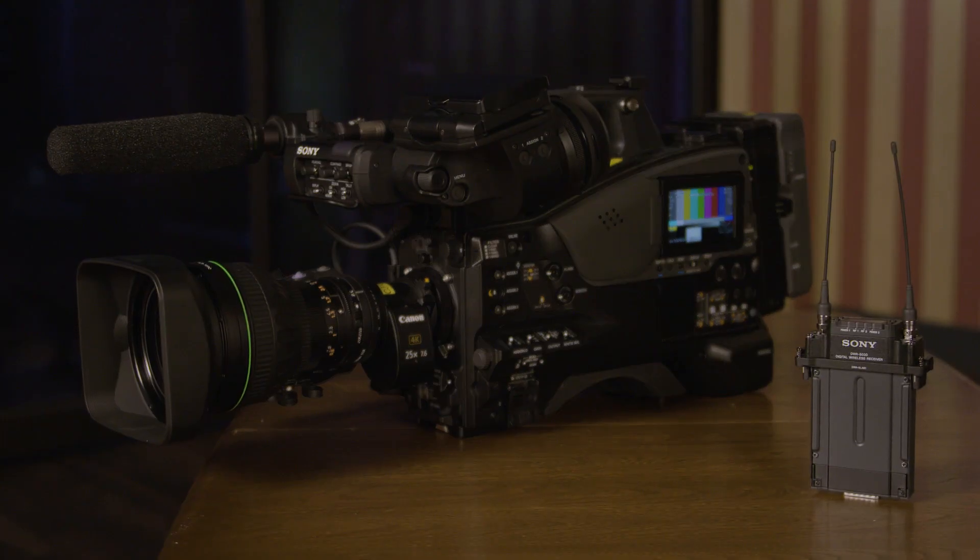It's designed for ENG applications but also for sports applications. We can run up to 120 frames per second with this camcorder. The other benefit of the Sony shoulder camcorder is that it has a slot-in receiver to accept a digital receiver.